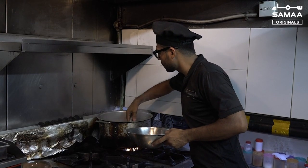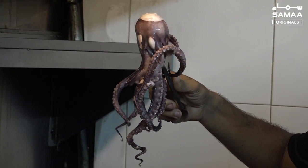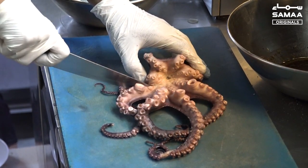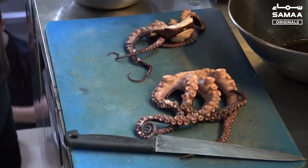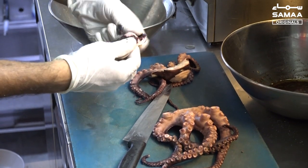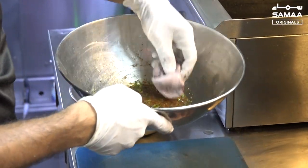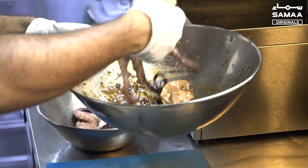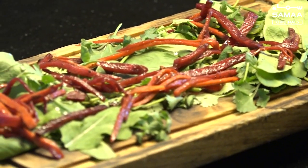We will add it for blanching — it will blanch for some time. The color has also changed and the octopus has changed. Now the next step is our marination. After this we will grill it, cut it, and make the portions. After cooking we will remove the black parts. This is my secret marination — we will leave it to marinate for 4-5 minutes.